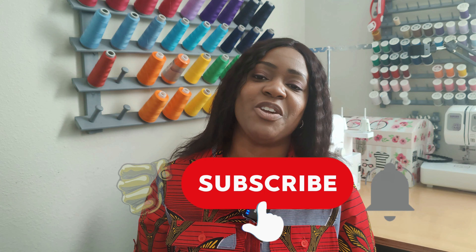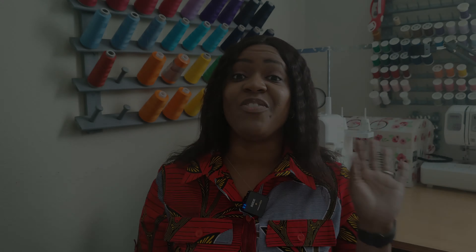Before we get started, go ahead and hit that like button and subscribe button, and also turn on the notification bell so you're notified every time I upload a new video. So without further ado, let's go ahead and get right into this pattern review.